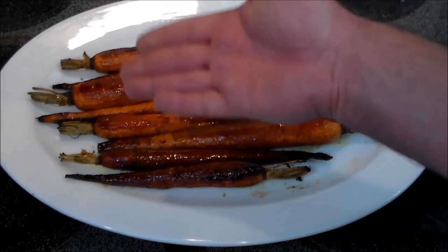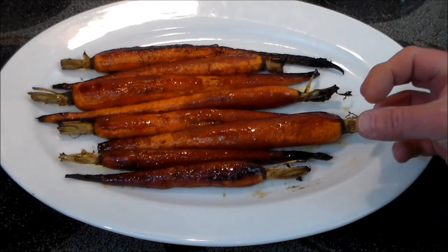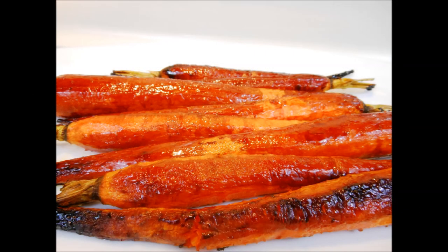Here you have it — beautiful oven roasted carrots, absolute deliciousness. The combination of sweet and salty and the carrot sweetness and flavor is absolutely outstanding. Thanks for watching, and great job you two over at Kitchen Queers — excellent collaboration. Y'all have a great day!